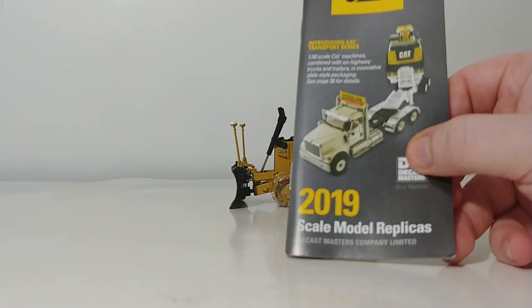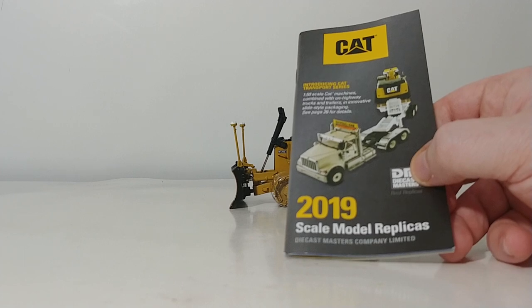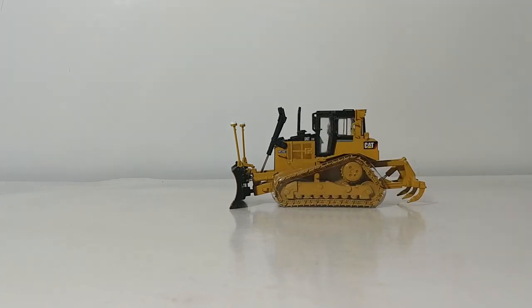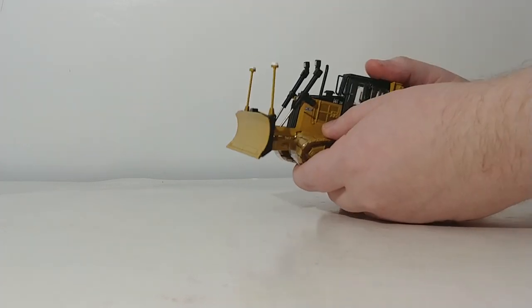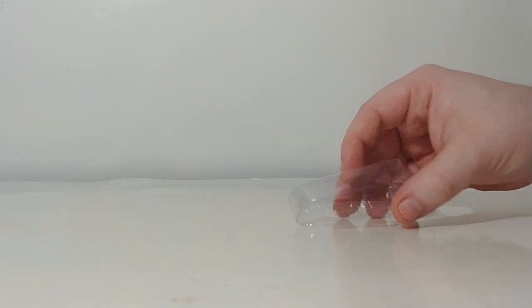Inside you'll find the catalog or brochure included in every DieCast Masters CAT model — always helpful for keeping your collection up to date with the entire lineup. There are also two plastic pieces that protect the tracks from separating during shipping, and they always seem to work very well.